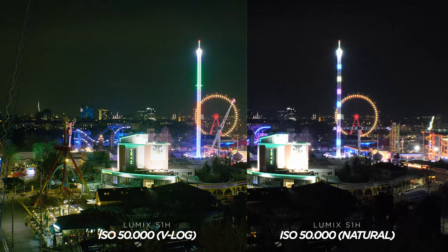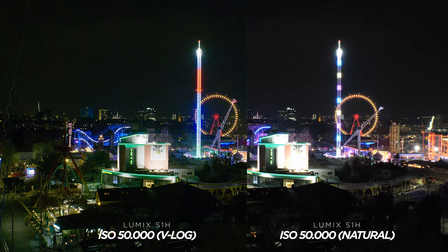I switched over to a normal picture profile like Natural and at ISO 51200 that was usable, which totally blew my mind. I don't know when I'd ever need this kind of crazy good low-light performance, but in certain situations it is very handy to have such a capable low-light camera.